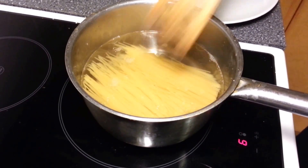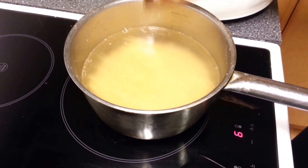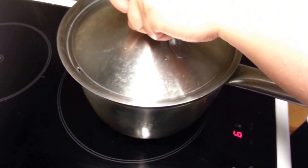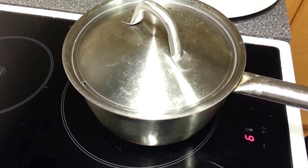When the spaghetti is already in the water, we just close the lid and let it boil for about 10 minutes.